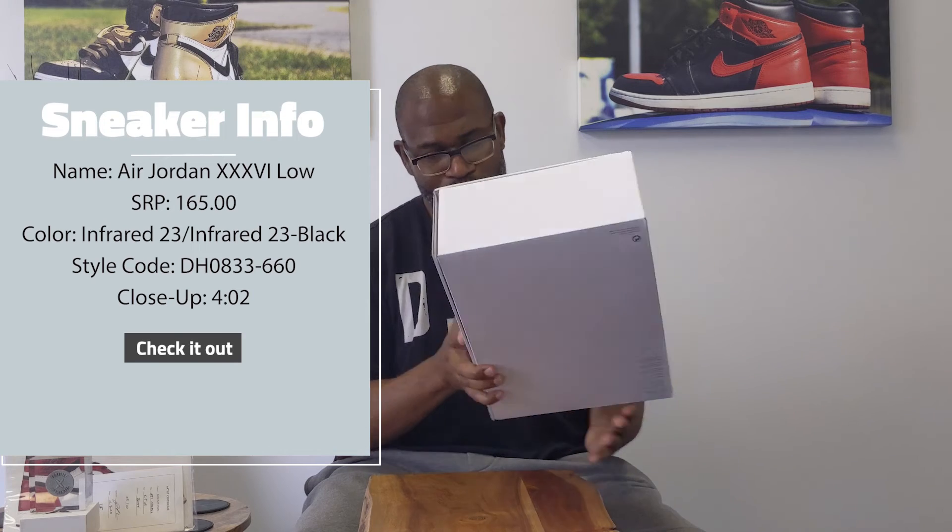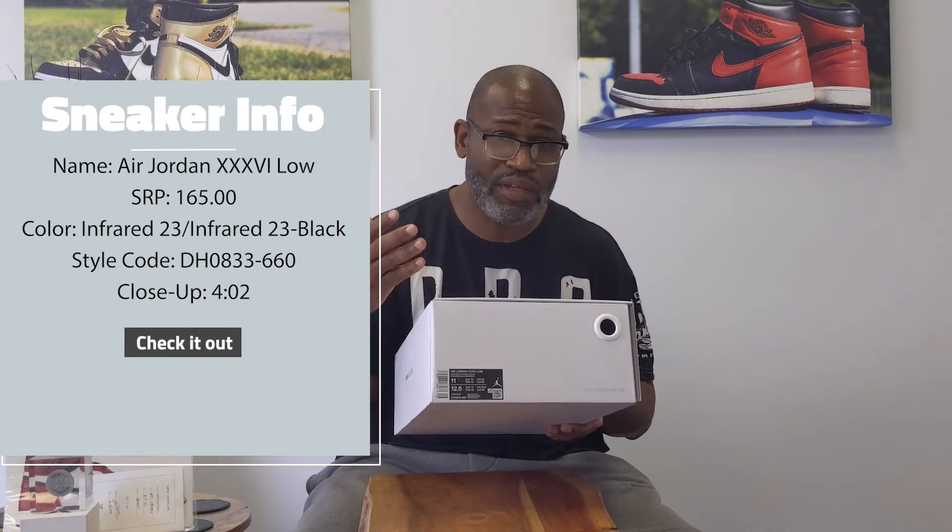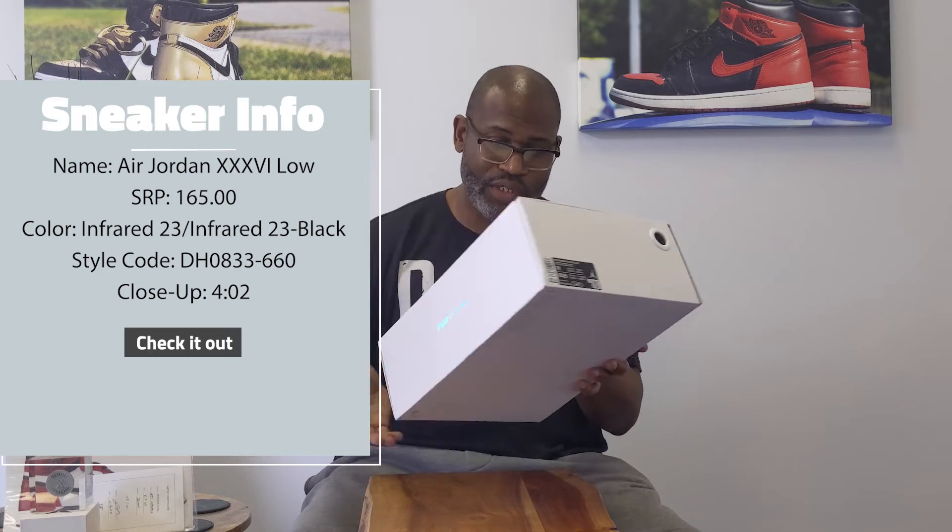We call it the Jason Tatums because he is rocking them currently in the NBA Finals against the Golden State Warriors. It's tied 1-1, which lets you know by the time I edit this video I'm going to catch up and do this pretty quickly. So let me shut up, open the box and get to it.